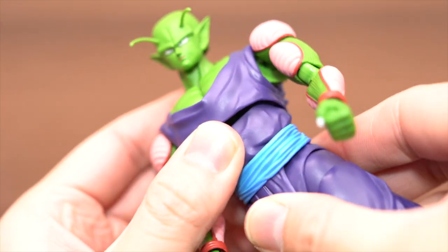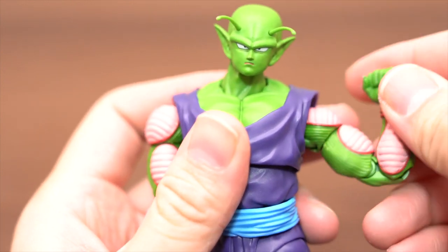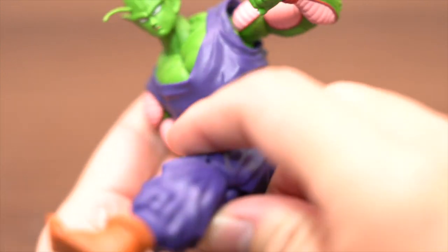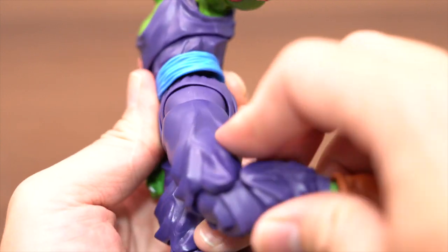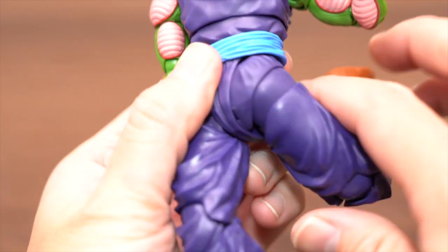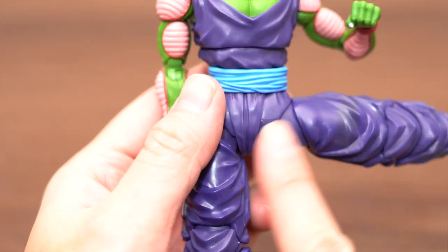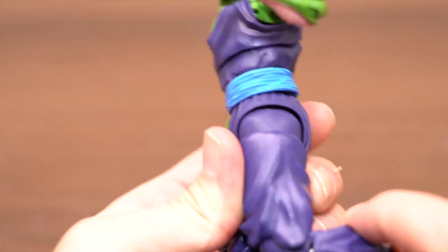Breast and waist movement. And the foot is like this — up. And back, side up. Good. This figure's movement is great.